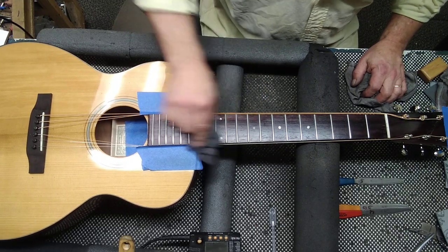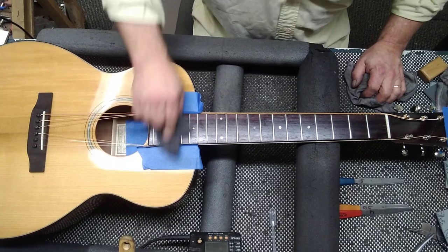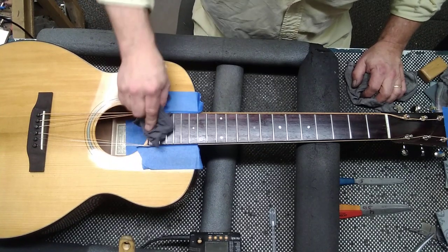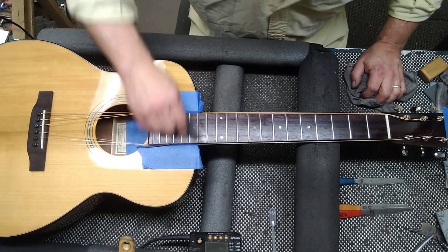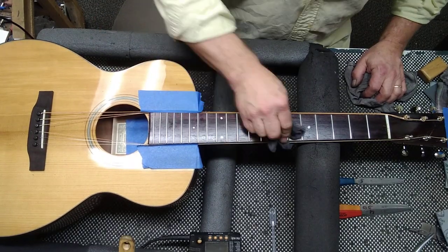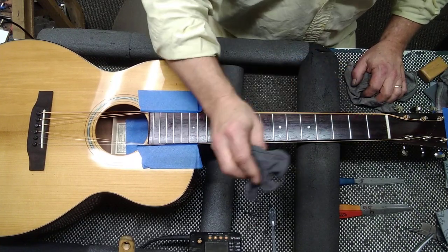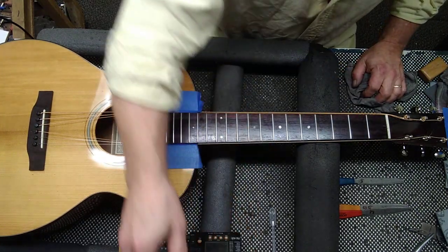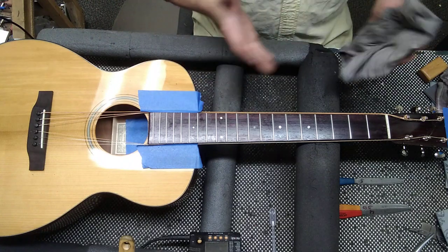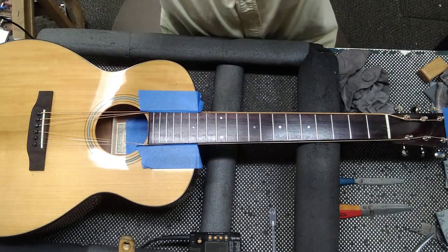Just work this in, get close to all the frets, and there — you're done. It's that quick and that easy to have perfectly crowned and polished frets. I was talking a lot in between, but that's eight minutes to have perfectly crowned and polished frets — guaranteed, every time.